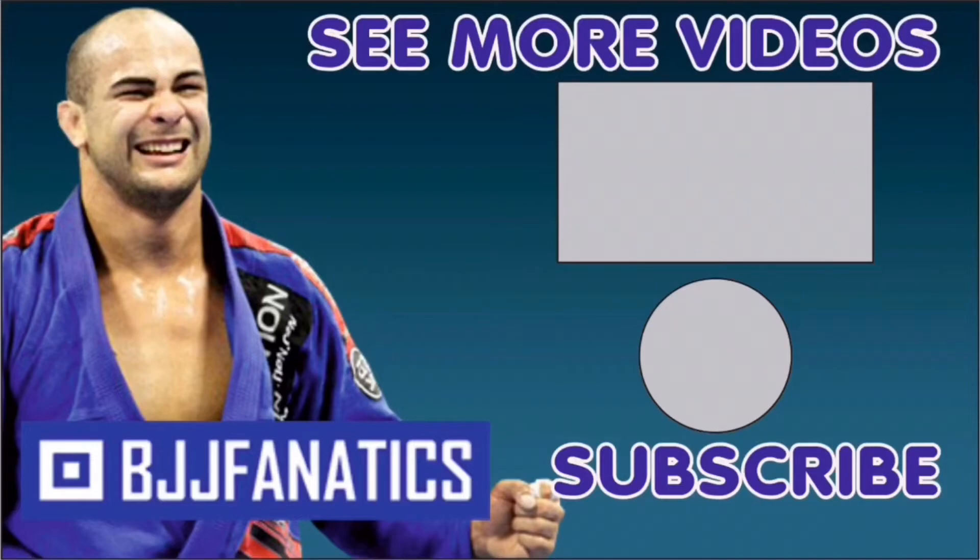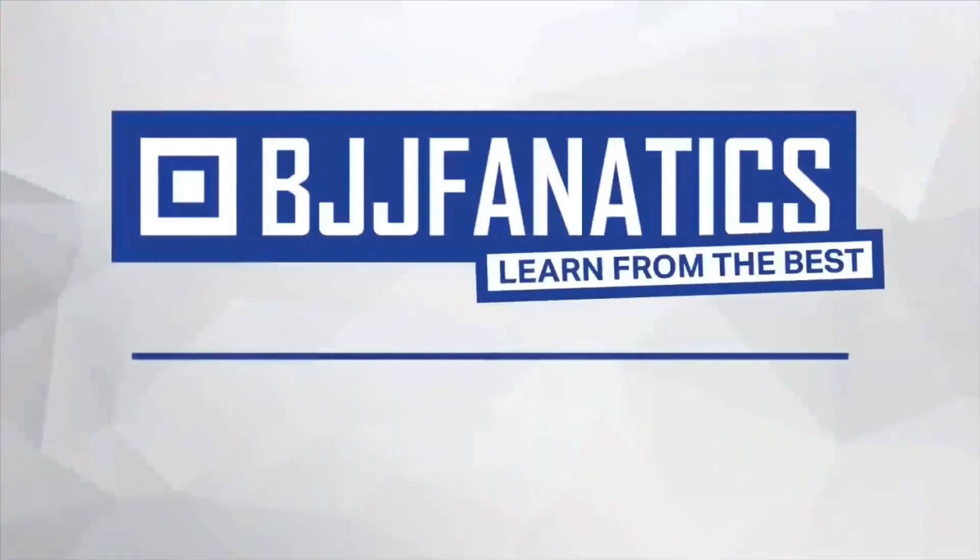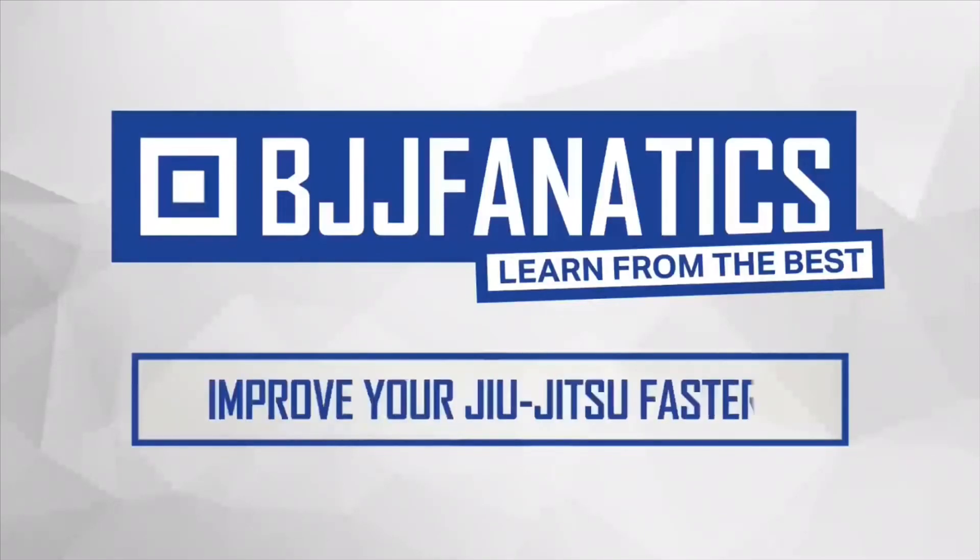To watch more videos, just click under 'see more videos.' I hope you enjoyed. BJJFanatics.com — use the promo code YouTubeFarya to get 10% off any instructional video. Improve your Jiu-Jitsu faster.